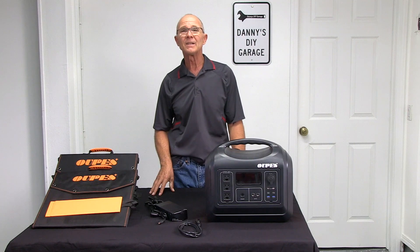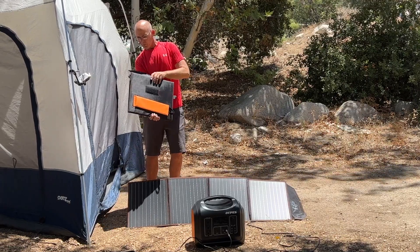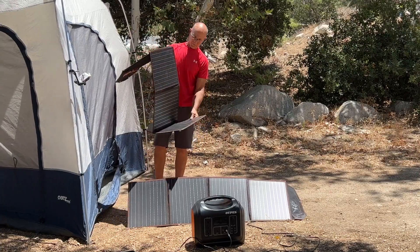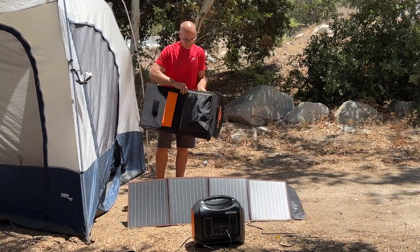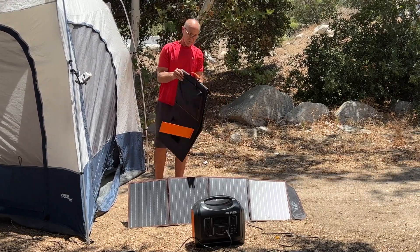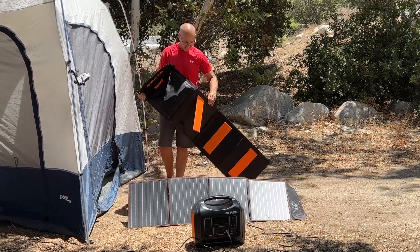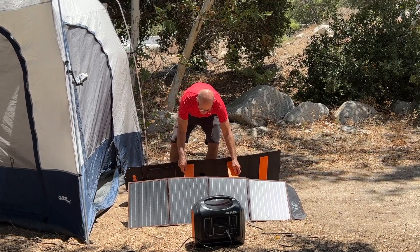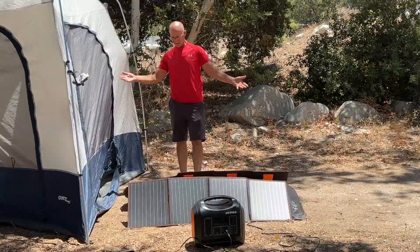To set up the panel, pull the flap to release the velcro, then slowly unfold the panel. On the back of the panel you'll find the stands. Set the panel on the ground while pulling out the stands and determine the best sun coverage for the panels. Voila, you're done.